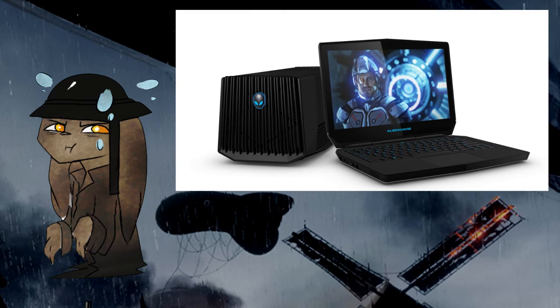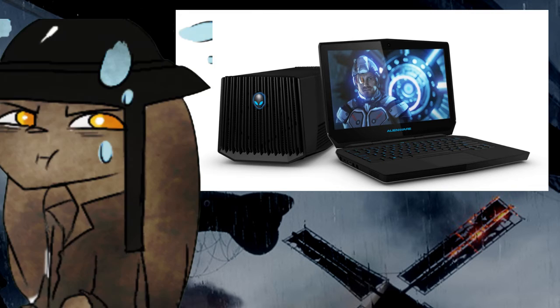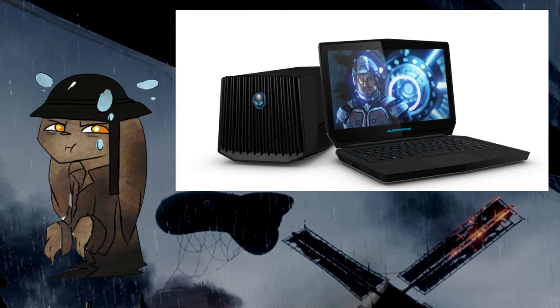The disadvantage of the Alienware is that it's only compatible with Alienware devices, so I can't combine it with any other laptops. But of course, I'm already using an Alienware device, so maybe I should just dedicate everything to Alienware — just Alienware mastery.